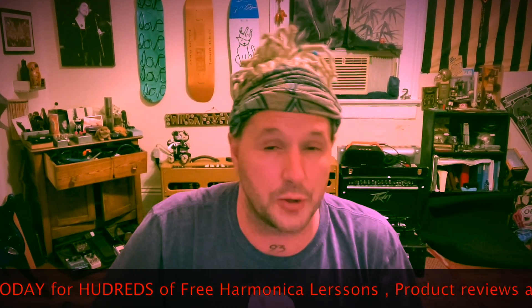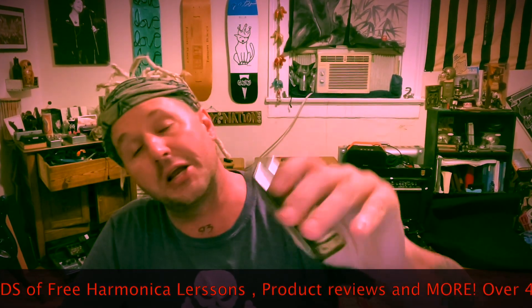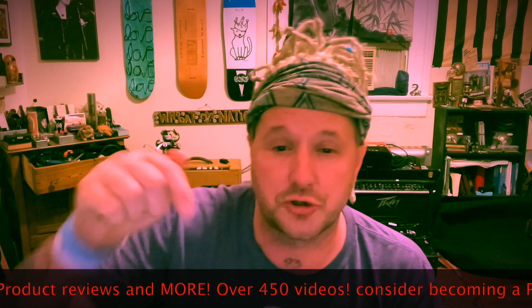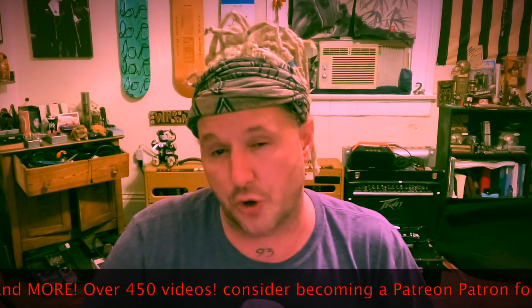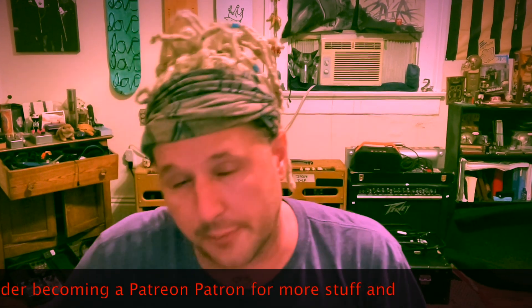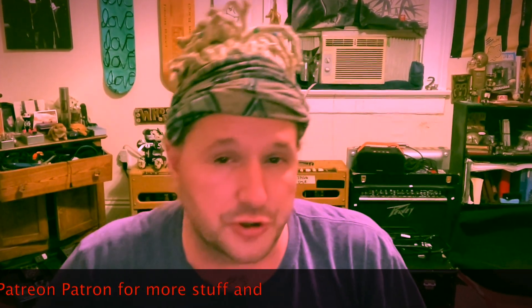Today we're going to be talking about approach tones. I'm using an A harmonica over this MCCD Sessions backing track, linked below. Here are the notes that we're going to be targeting. I've done this in other lessons, especially the lesson tagged below — there are a couple of those — called 'Playing Blues on the Three Draw Only.' Instead of playing the root notes, we're going to choose a harmony. I'll go through that first and then show you where we're going.